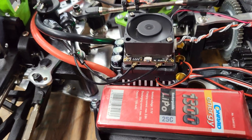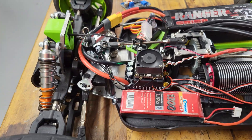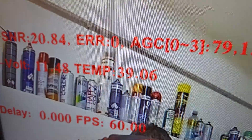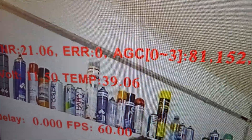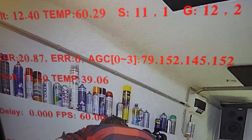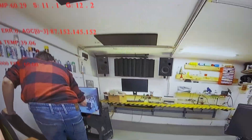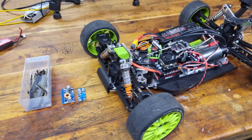This is the little fan from inside, and we will see the temperature drop. Now it is 39 degrees. Even when the ESC is running hot, it will keep the temperature around 50 degrees Celsius, which is enough.